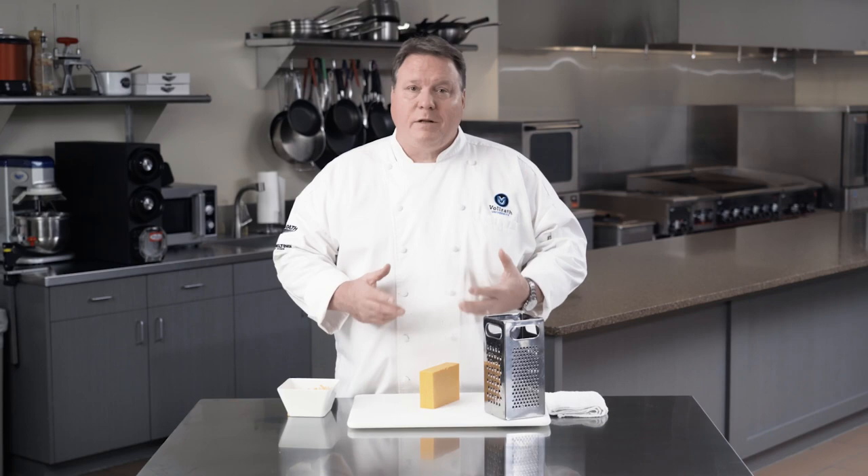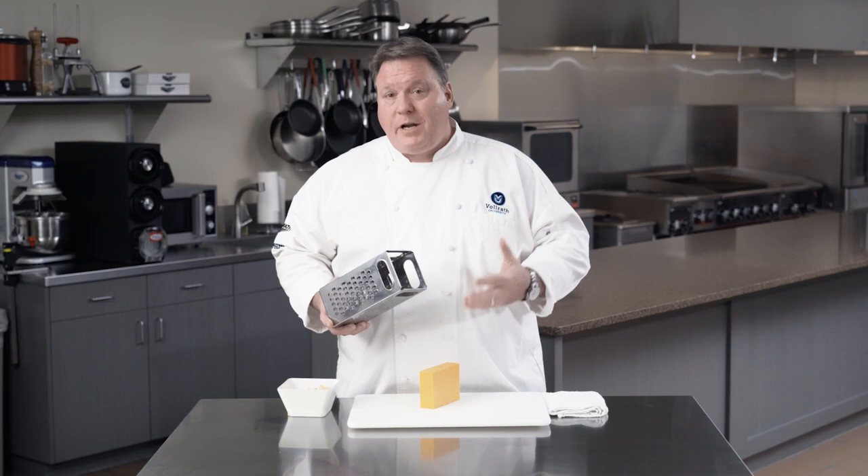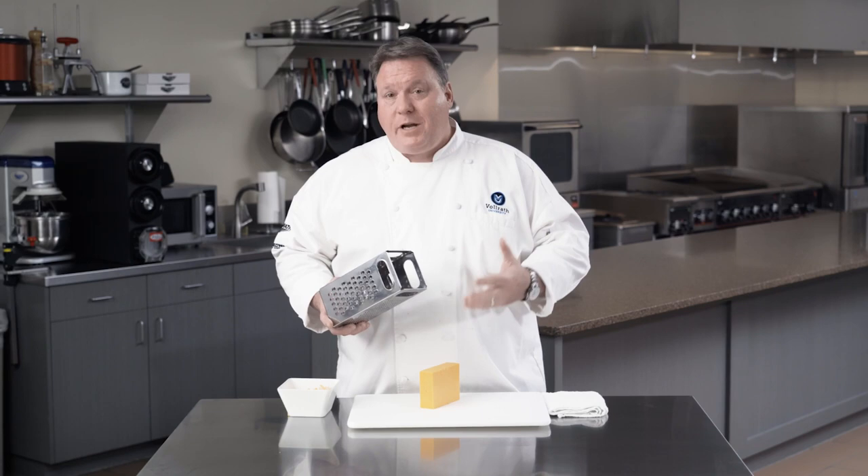Whenever you're making a cheese sauce or melting cheese on a pizza or nachos, you'll want to grate the cheese yourself so you won't have the cellulose changing the way the sauce comes together or how the cheese melts under direct heat.